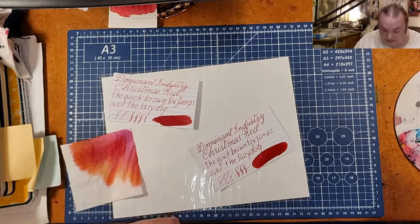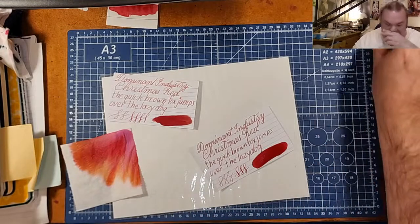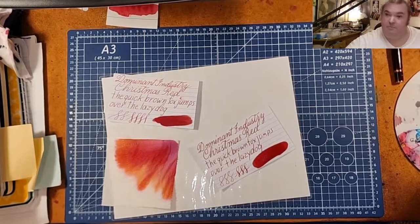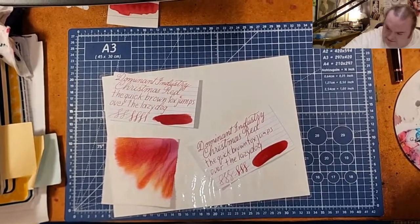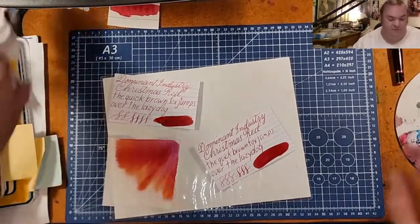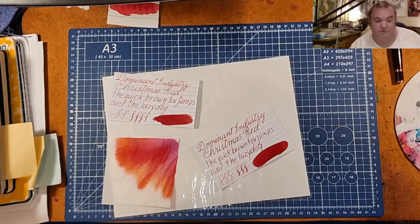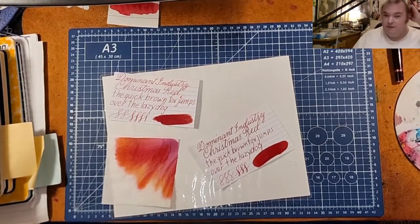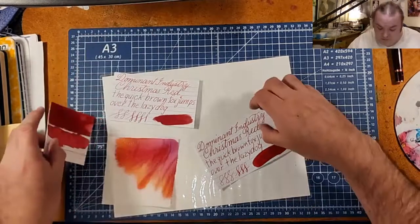Just take into consideration that there is supposed to be shimmer in this ink. If you don't want shimmer in your pen, what you can do is wait till it settles to the bottom and then fill your pen. I know it doesn't seem like something most people would want to do depending on the pen you're using, because if you're using one with the fins — like a Jowo nib feed — you might have a problem with a clogging issue.